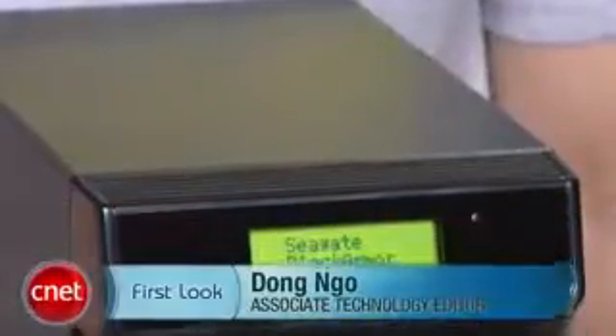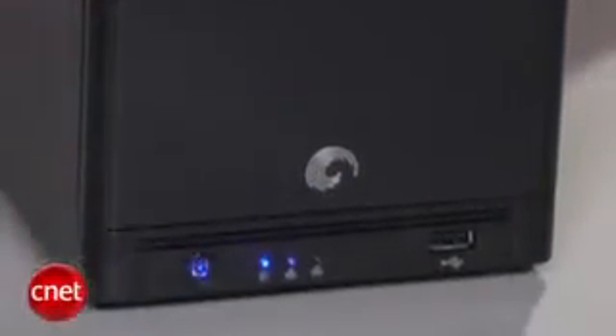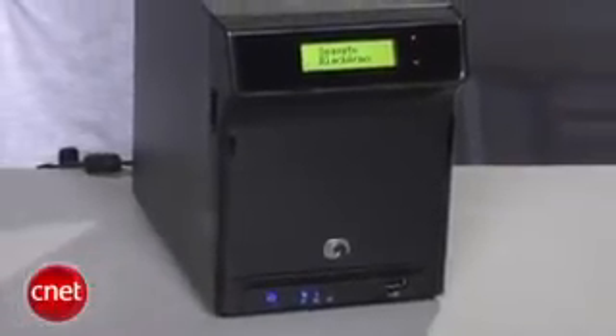Hello, this is W4SAT.com and I have with me today the Black Armor 440/420 NAS server from Seagate. This is the first NAS server that Seagate makes under the Seagate brand. The company sells a few others but under other brands such as Maxtor, Central, and Asus. The Black Armor is made primarily for the business environment or users with advanced know-how about computers and networking.